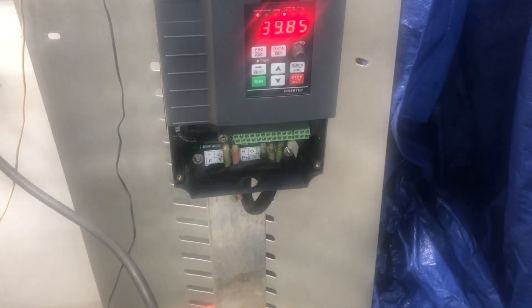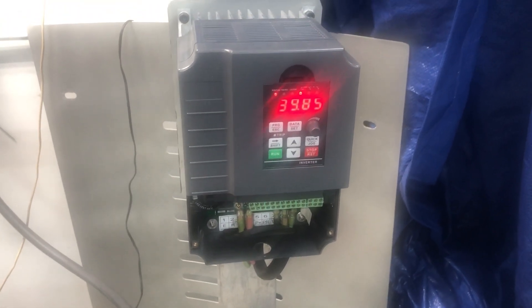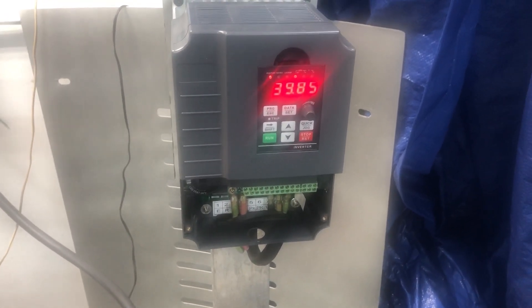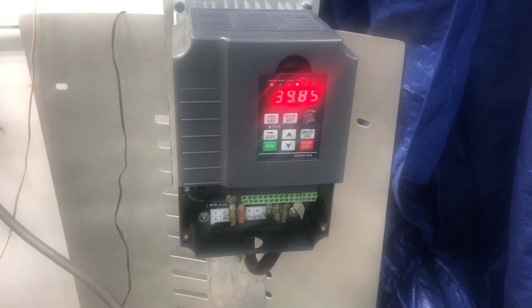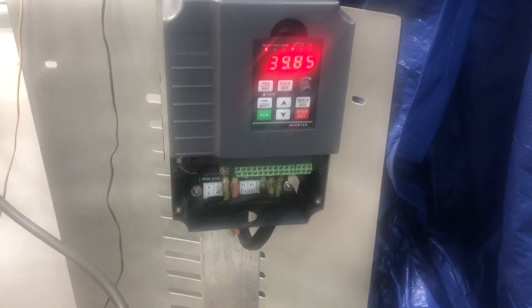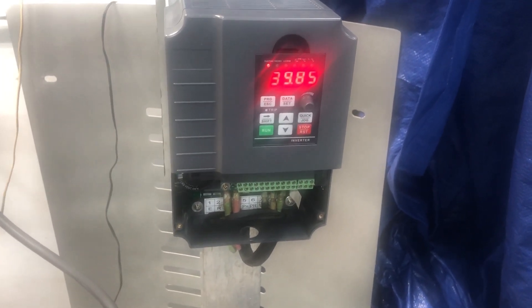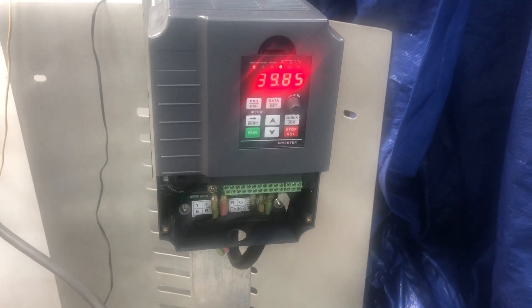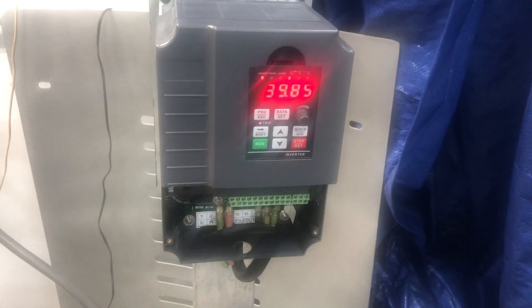I'll just put this piece of junk back in its original box — I have all the original packaging. I'm going to send it back and I need my money back. I'm uploading this to my YouTube channel and sending you the link so you can see what's going on. Please give me my money back, otherwise I'm going to call my bank and block the payment. Thank you.